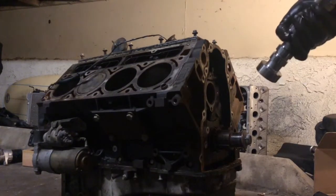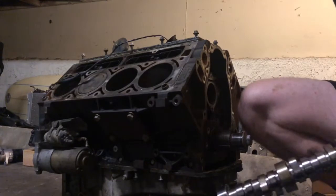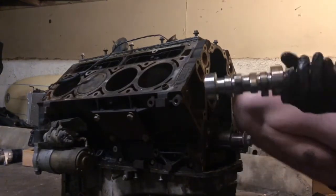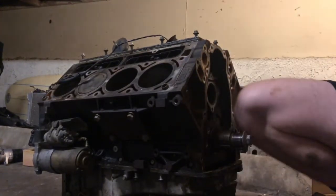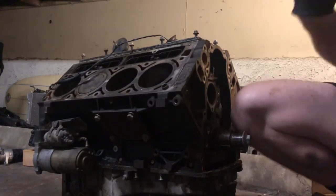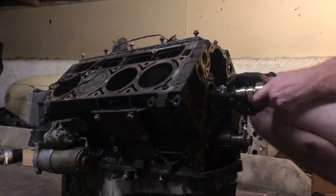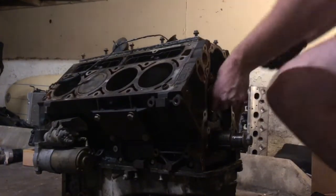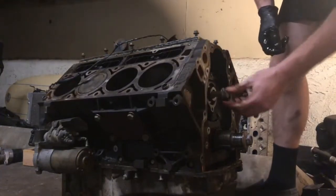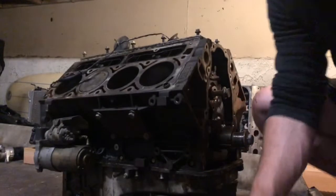I'm going to go ahead and move this up and put the new cam in the engine. Basically you just want to get some oil all over the cam so it slides in and has a little bit of lubrication. There you go — go ahead and put the cover back on.